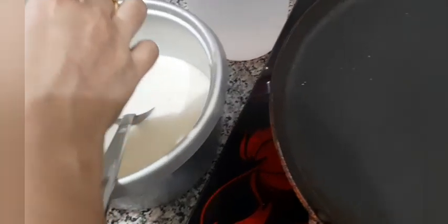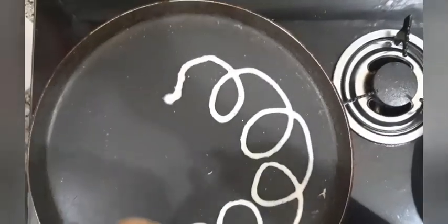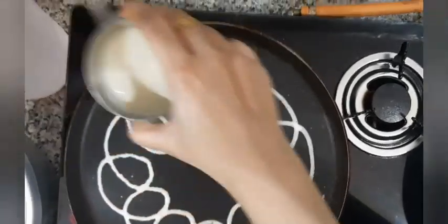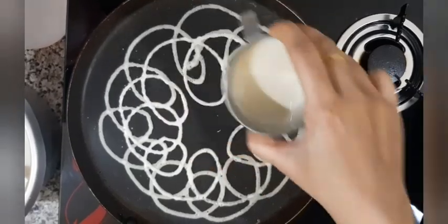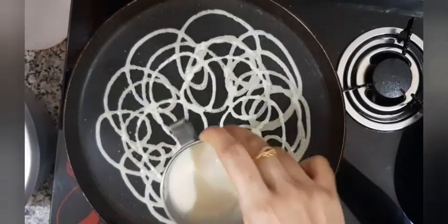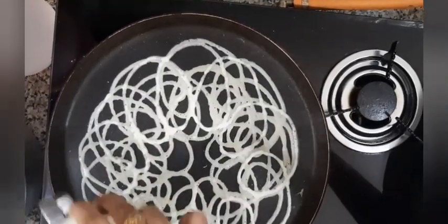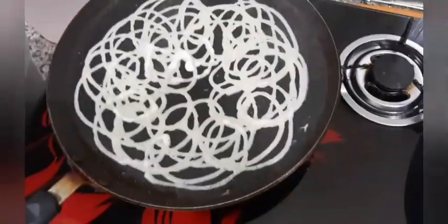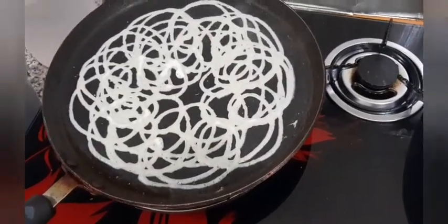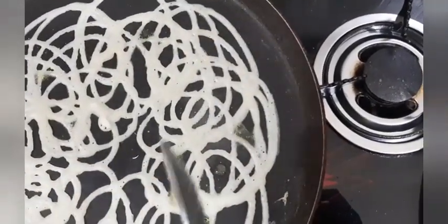Hold the nozzle at the other end so it doesn't pour off, and just go round and round — like jalebi. Make sure the circles are a little closer and not too far apart, and don't make it too thick either. Go for a few rounds, then apply a little ghee — ghee is more preferable because it gives a nice aroma.